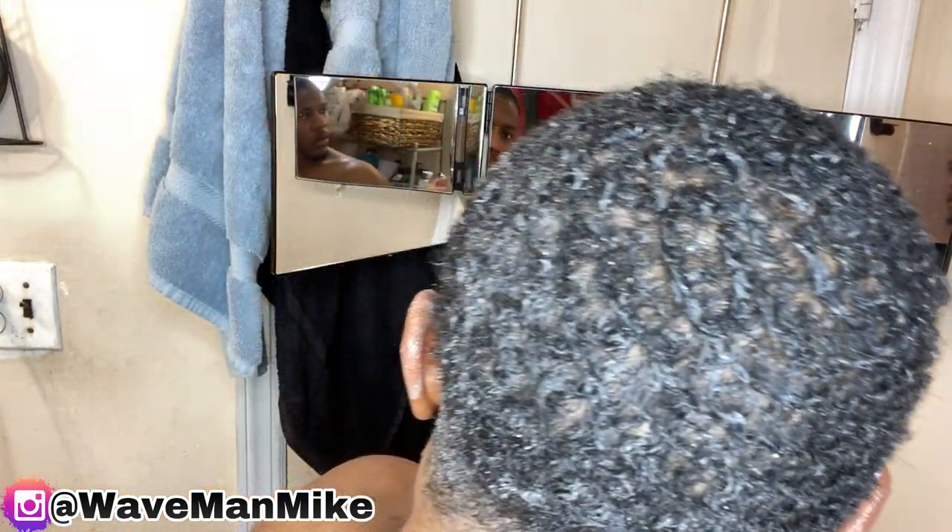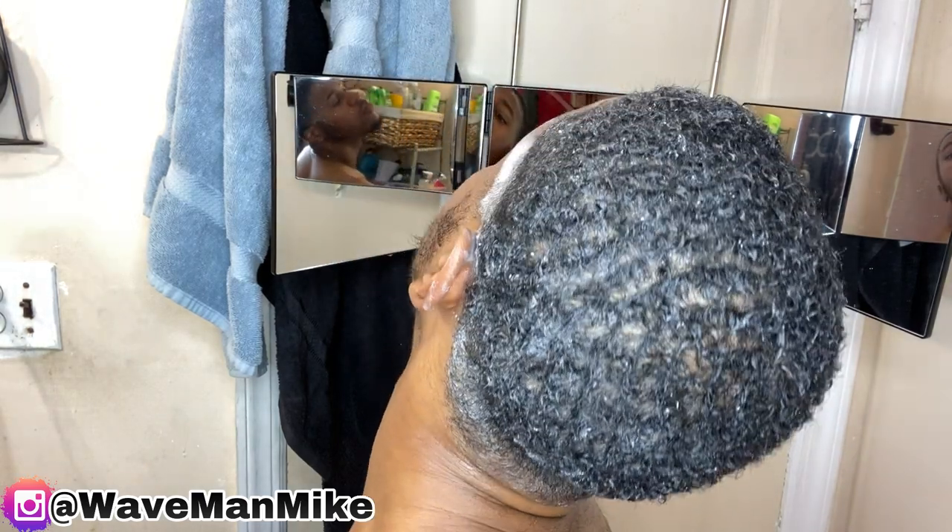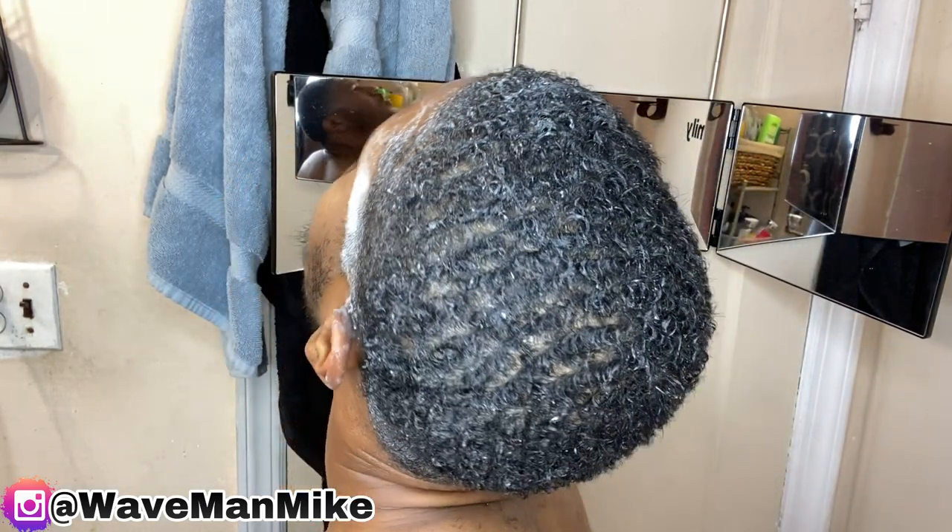I'm also going to rub this into my beard, because your beard is hair — why not? You've got the shampoo already in your hands, might as well. Make sure you really get that shampoo in there, because you're not going to get the lather you want unless you get the dirt and grease out on the first wash. Yes, I said first wash, because you are going to do another wash. It's important to wash your hair more than once — the first wash is for getting products and dirt out, and the second wash is to style.